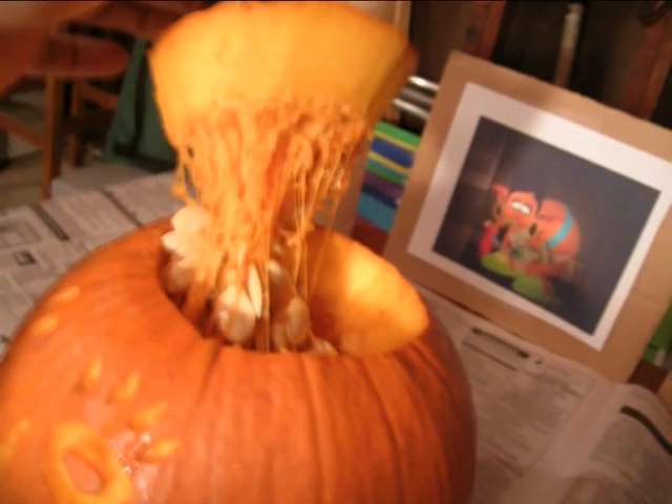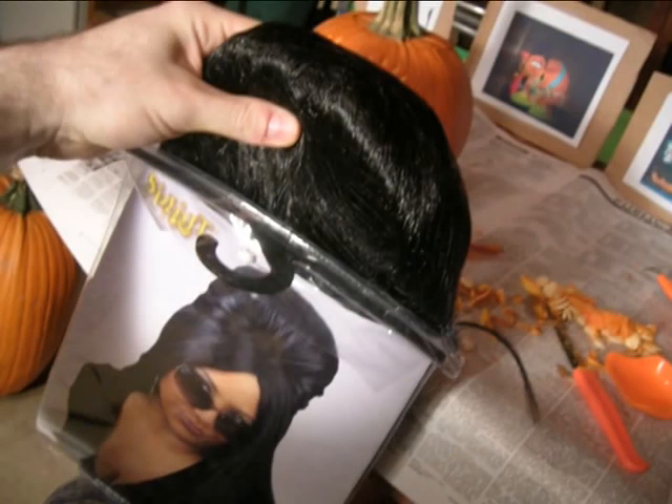I then take a little off the top. Just as I suspected, Snooki's head is pretty hollow. And now for the part that's going to turn this from an ordinary pumpkin into a Snooki pumpkin — the Poof wig.